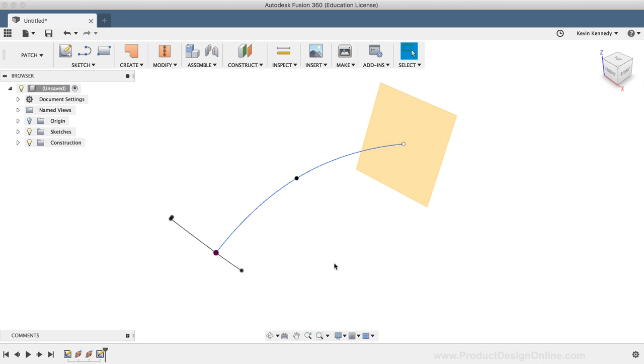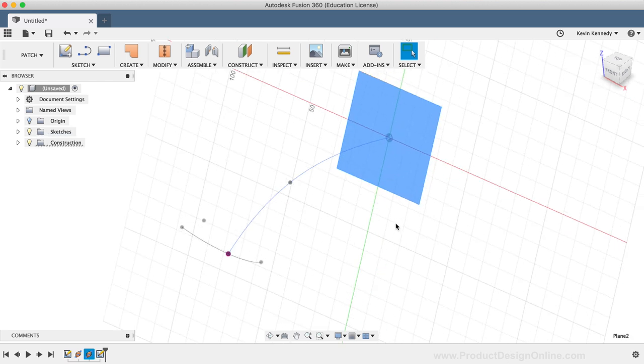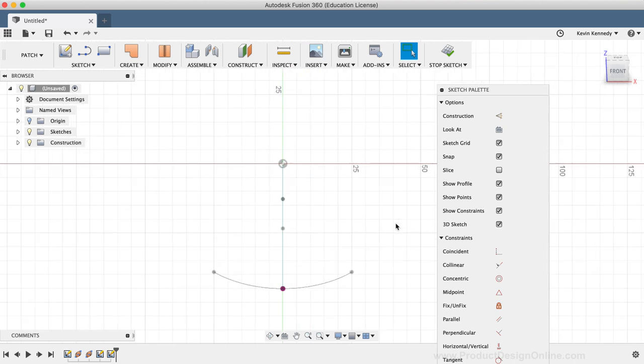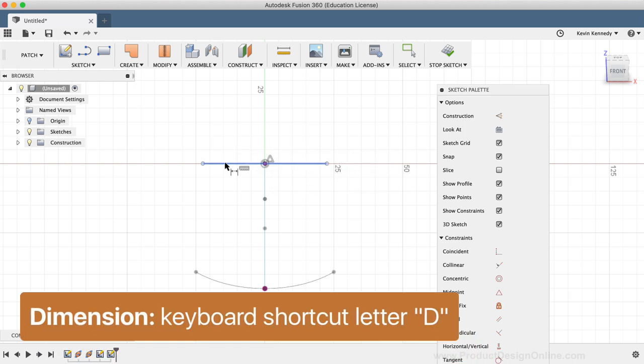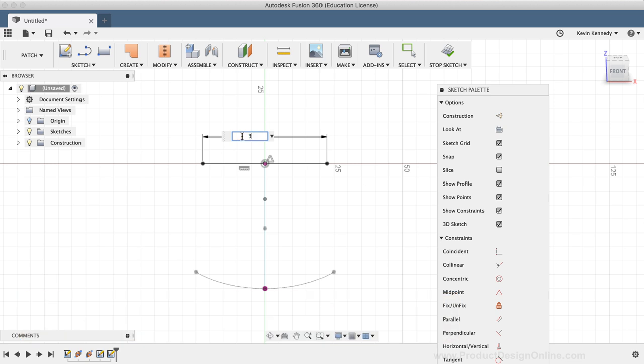Let's create a sketch on the second construction plane. I'll right-click on the sketch plane and select Create Sketch. For this profile, I'm going to simply draw a straight line. I'll select the line tool from the sketch dropdown list and click twice to draw a line above the spline's endpoint. I'll select the midpoint sketch constraint and click the line and the endpoint of the spline. I'll hit the keyboard shortcut letter D, add a dimension by selecting the line, type out 30mm, and then select Stop Sketch in the toolbar.